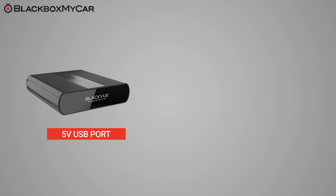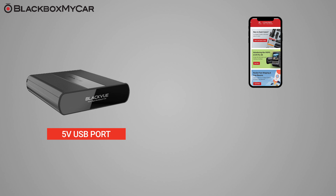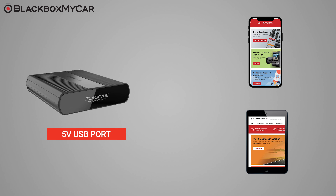Thanks to the 5V USB port, you can also use the B124X to charge other electronic accessories like mobile phones, tablets, and hotspot units without putting any additional load on your vehicle battery.